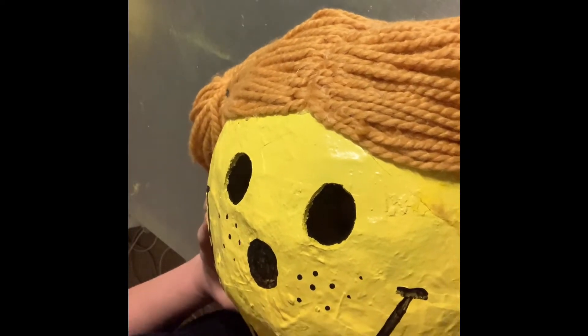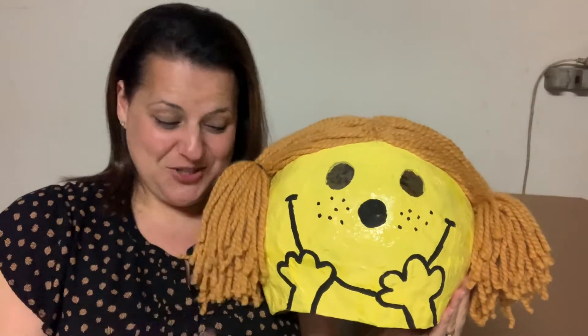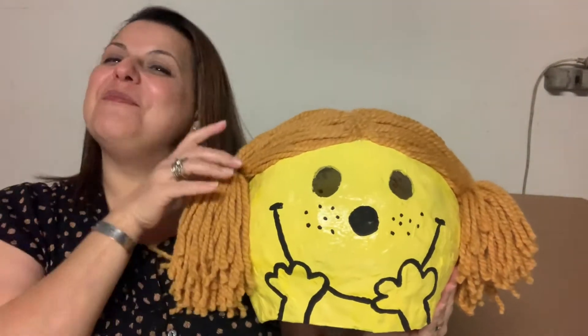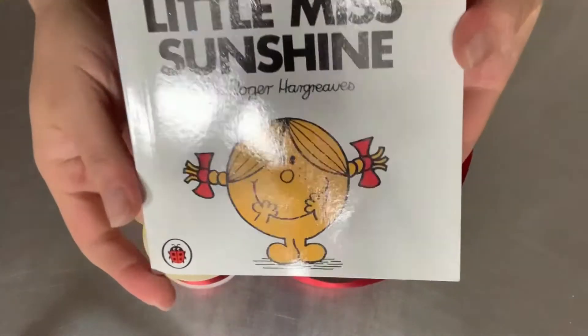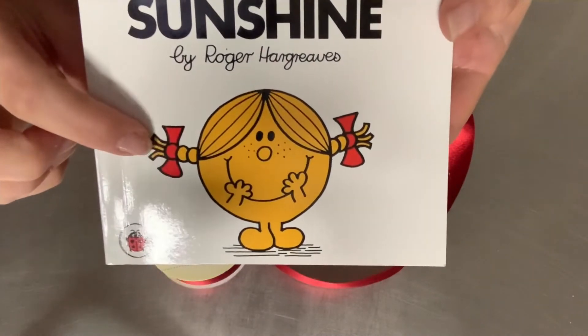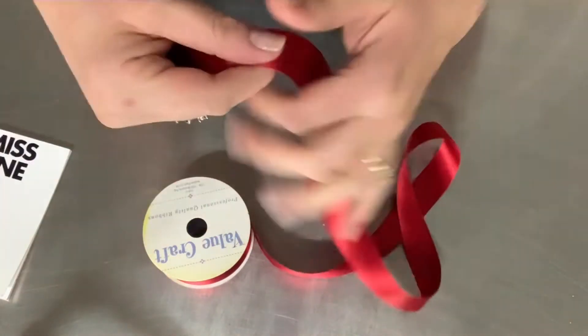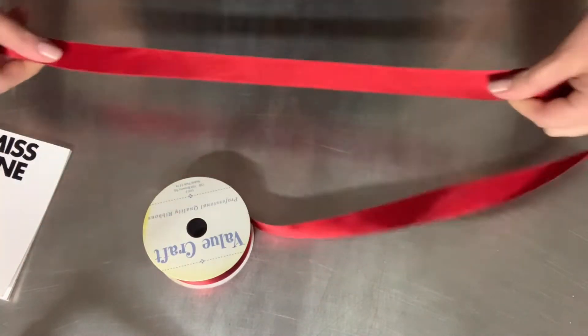So this is Little Miss Sunshine - she's almost ready. What she needs now is a little red ribbon for her pigtails, and I'm going to show you how to make those. To make the bow ties, I'm going to use real fabric ribbon, but you can use any ribbon you have. I just like the look of real fabric ribbon because it looks more authentic.